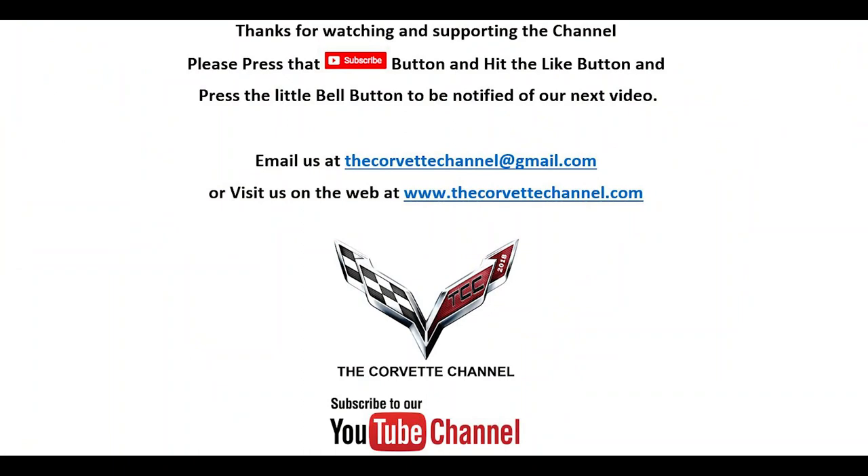It is a joy to be able to do this for you, and I can't imagine not doing it anymore — it's a lot of fun. Thank you guys for watching today and we'll catch you on the next one. Bye.